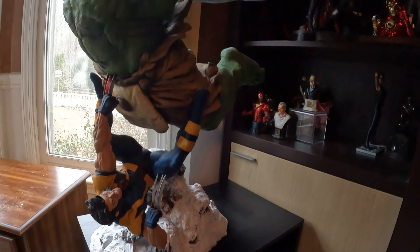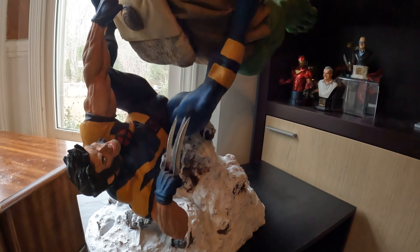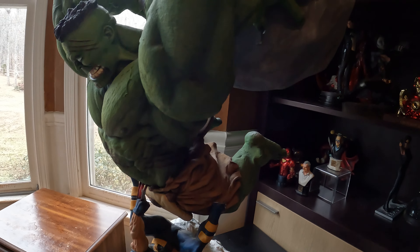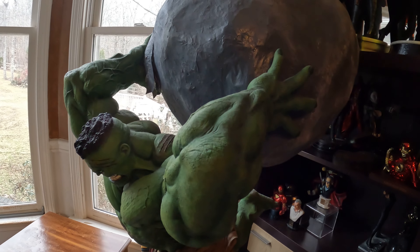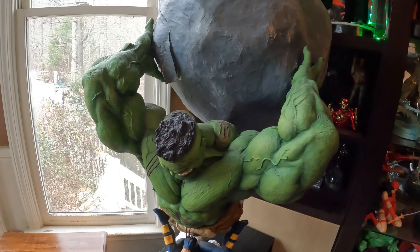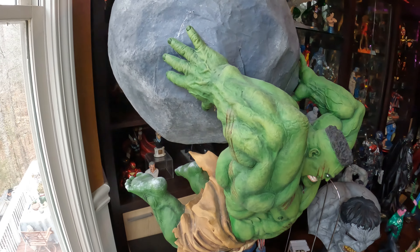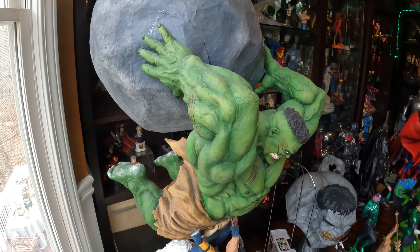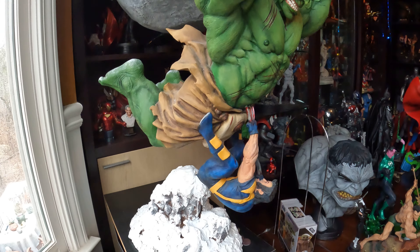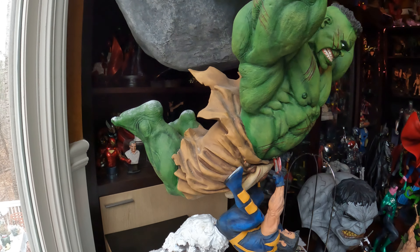Just look at the Wolverine base — I call it that — he's about to be pummeled by the Hulk. This is based off a storyline where Wolverine gets sent to kill the Hulk, and this is a cover for it. I think I actually have the comic book for this.